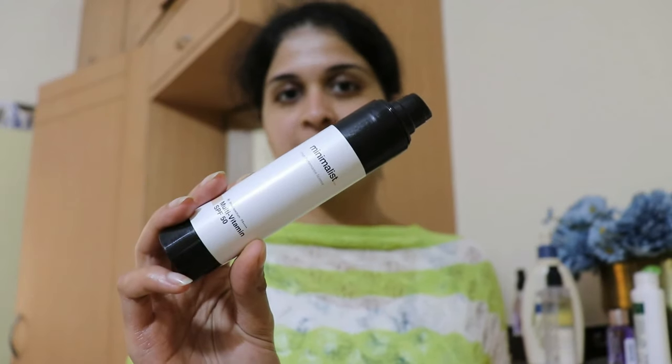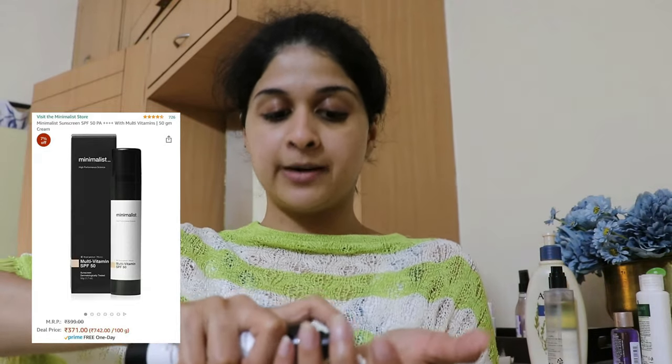And the very important thing — because the sun is showing himself a lot to us these days — the Minimalist sunscreen. This is the multivitamin sunscreen, SPF 50 broad spectrum PA+++++. Very nice sunscreen and gives very good protection. Don't get worried by the white cast, it vanishes pretty quickly. I'm just going to let that soak into my skin and I will do the camera setup for my studio.